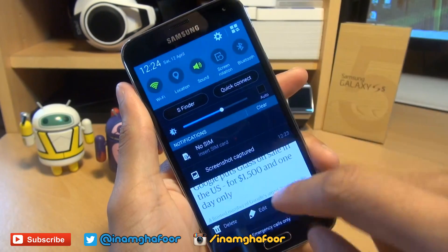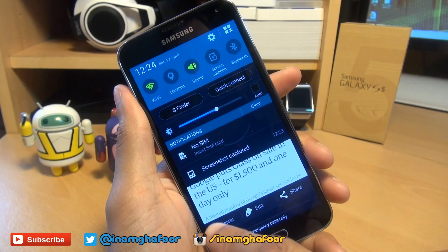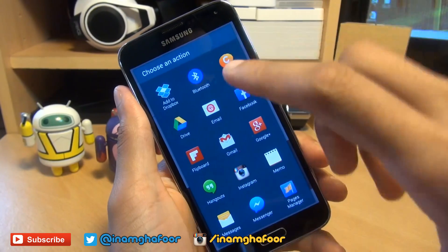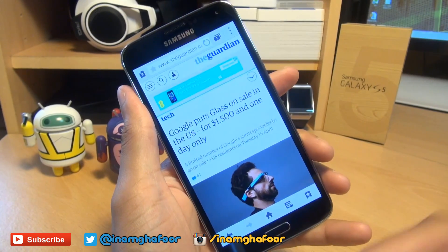You can bring down the notifications area if you wish to see the screenshot, and it gives you slight editing options: delete, edit, and share. And obviously you can share it to Facebook, your email, or other media that you can see within these options here. And it automatically saves it to your gallery as well.